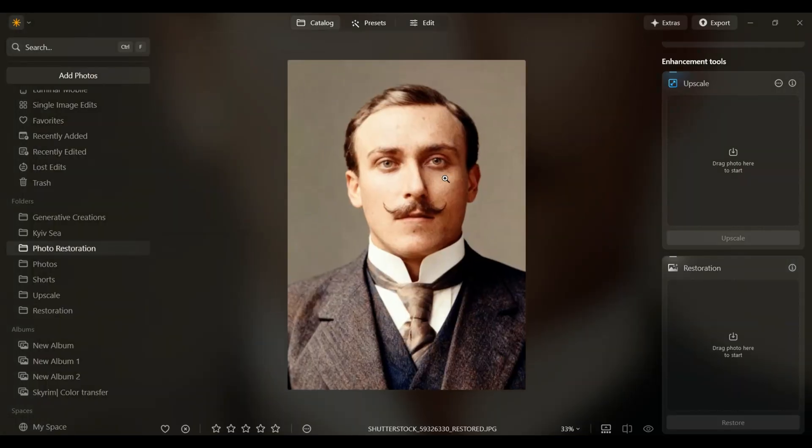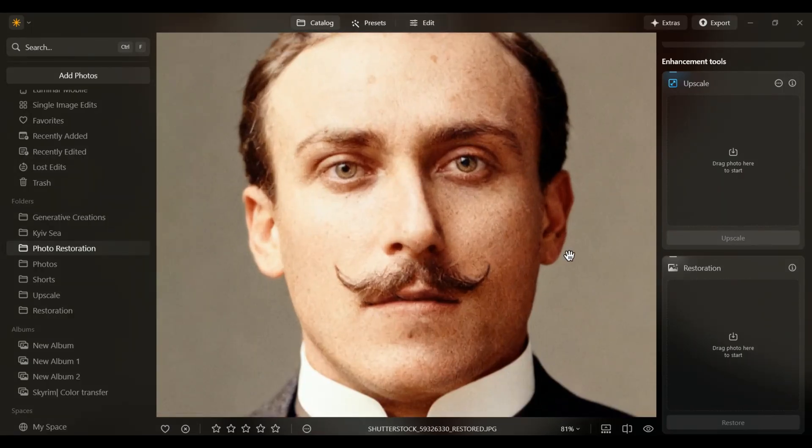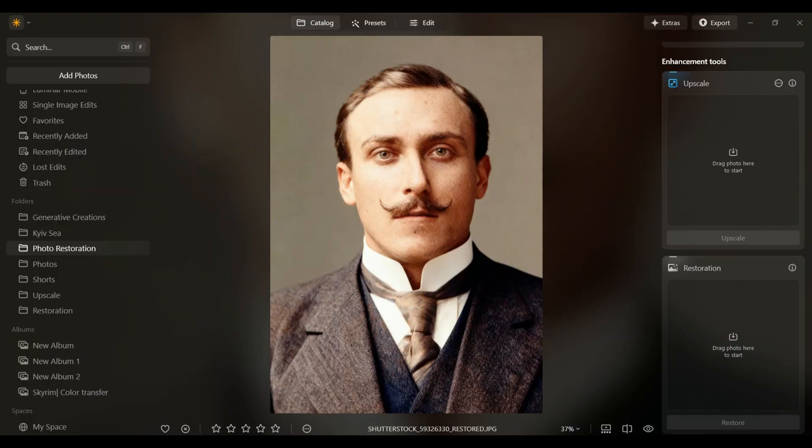Wow, just look at that — are you serious? If you could see my face right now, this is unbelievable. I'm absolutely blown away. The quality, the details, everything looks fantastic. What do you think? Did Luminar do a good job? Let me know in the comments.